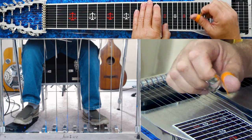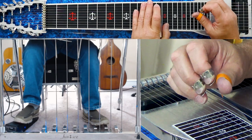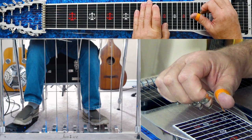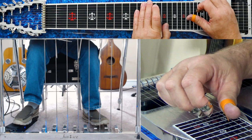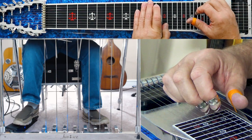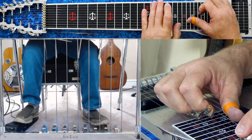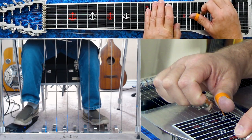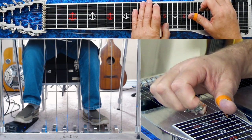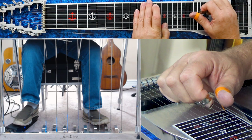As soon as you release that knee lever you have to engage your E-to-F knee lever. Here at the thirteenth we have four and seven with the E-D flat knee lever in, then release that knee lever and play four and six with the E-F knee lever in. So to recap: at the fifteenth fret, four and seven with E-D flat knee lever in, then release it; slide down two frets; four and seven with E-D flat knee lever in; release that knee lever and as soon as you do press the E-F knee lever; play four and six.